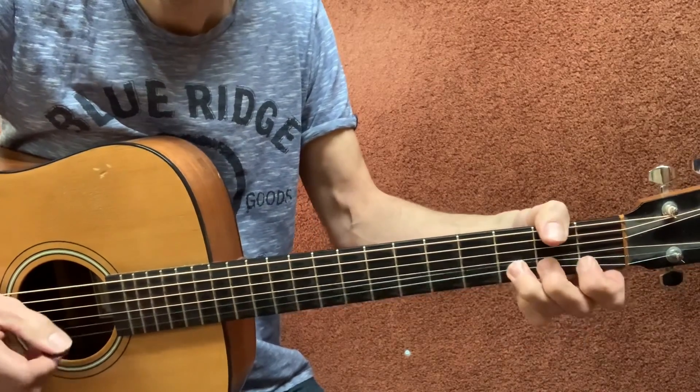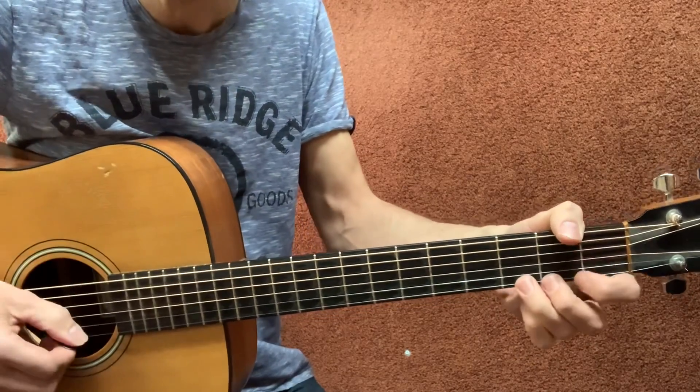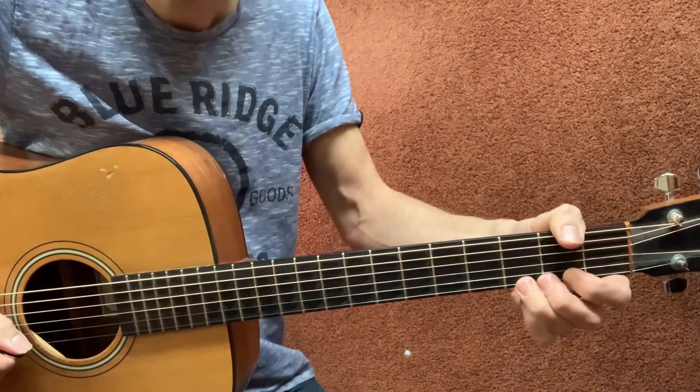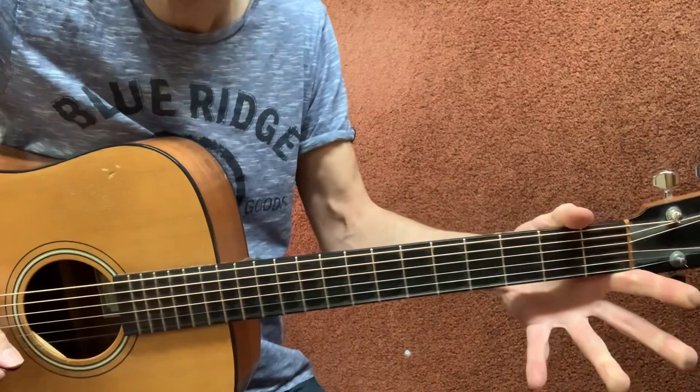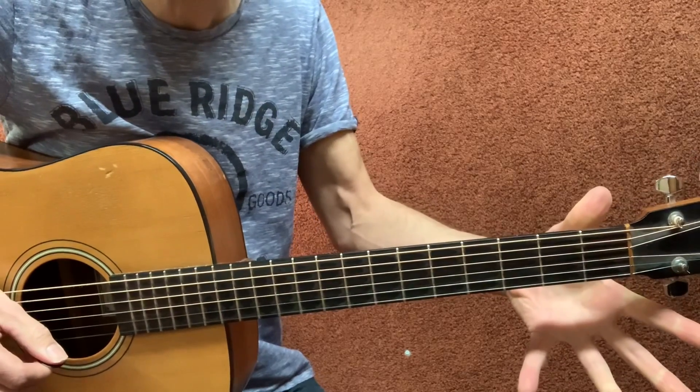I hear it, but it's not exactly that, it's not so straight — you want to make it bluesy. So it is bend up and then open string. Bend up, third fret, open string, high E string.